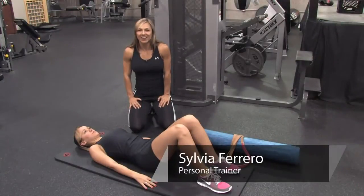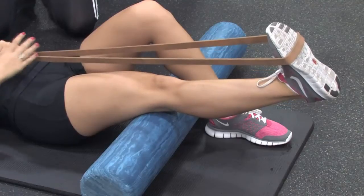Hi, this is Sylvie Ferraro and we're here at Philly Beck III Training Center. Today I'm going to show you how to stretch after a hip replacement.